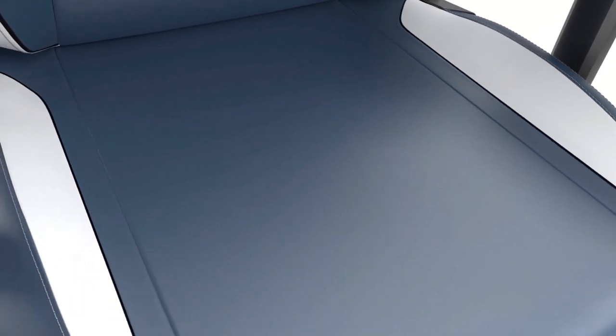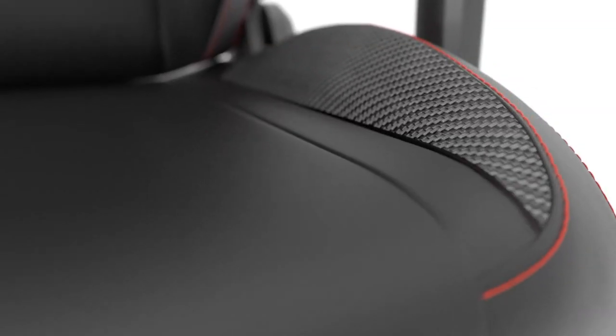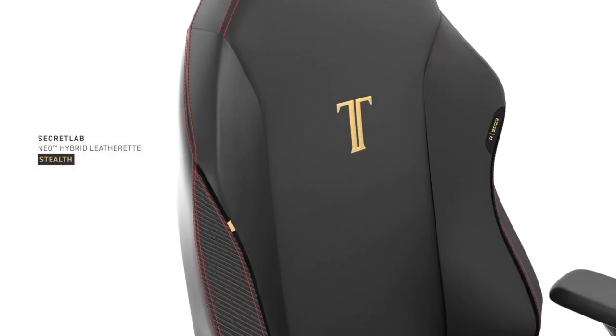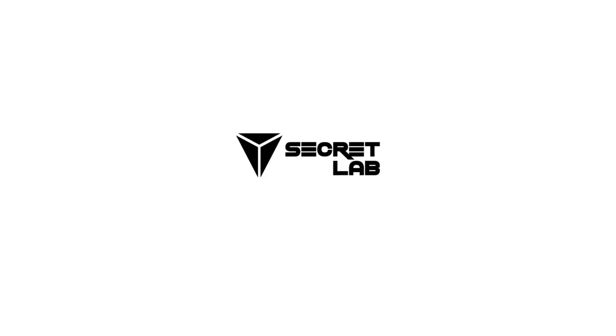In conclusion, the Secretlab Titan Evo Stealth Gaming Chair is more than just a seat — it's a lifestyle choice for those who value comfort, adjustability, durability, and trust in a brand. So, game on, folks!